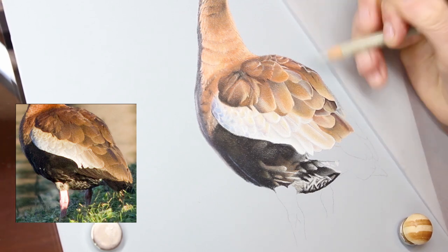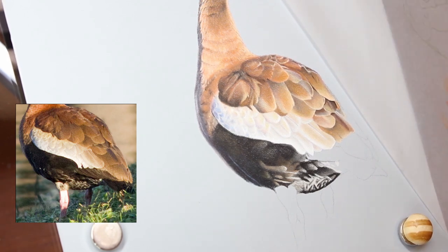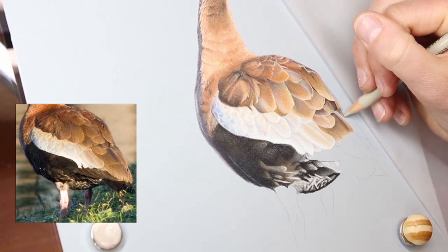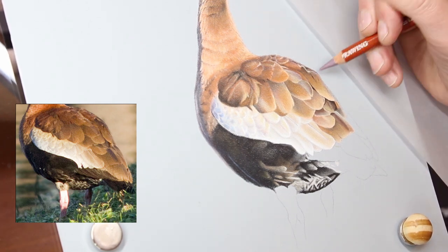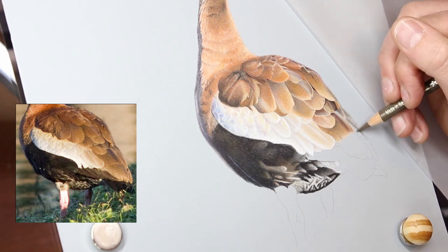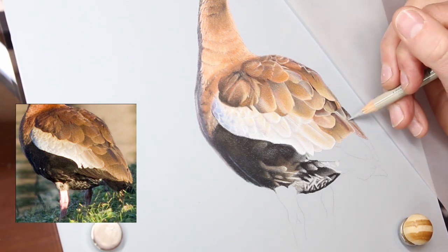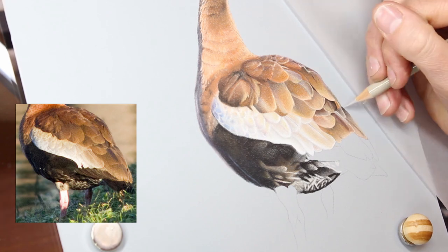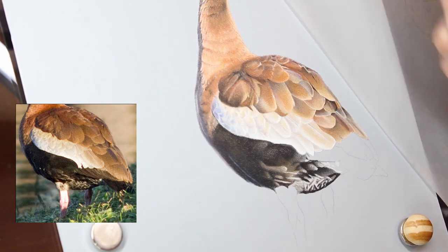It really is the same process throughout the whole piece — put down a number of light layers and then blend out. Don't go in too strong too fast unless you're doing a really solid dark area. For colored areas, do those softer layers; you can easily blend them out, layer color over the top, make corrections. Don't worry about the grain of the paper early on because that will go away as you continue to layer up. Depending on the color of Pastelmat you're using, some particular color pencils will work to blend out that texture better than others.